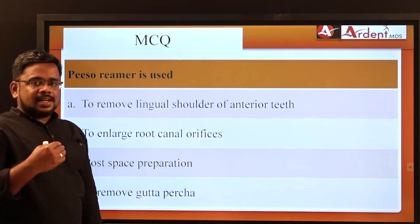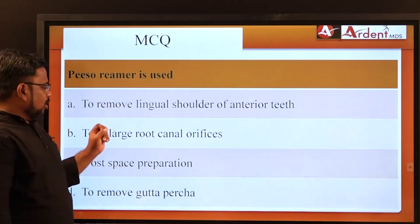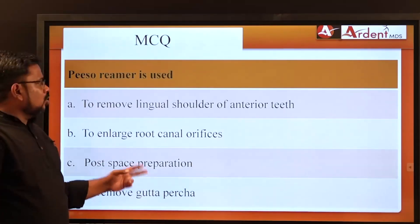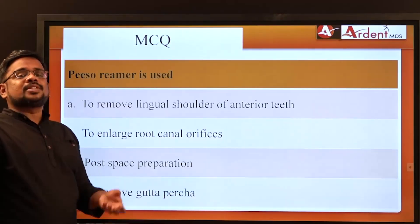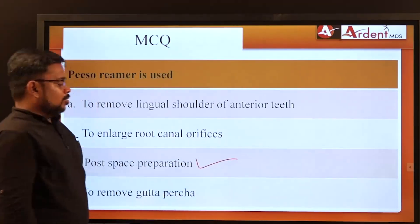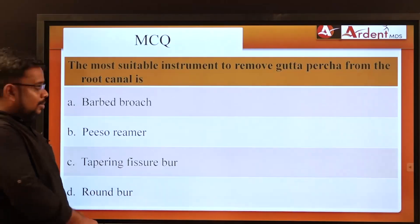MCQs on Peeso Reamers: the use of Peeso Reamers is post space preparation. Option 'remove lingual shoulder' — that is GG Drills. Option 'enlarge root canal orifice' — also GG Drills. The correct answer is post space preparation, because Peeso Reamers remove gutta-percha from the root canal to allow post placement. Similarly, 'most suitable instrument to remove gutta-percha from the root canal' — the answer is Peeso Reamers.